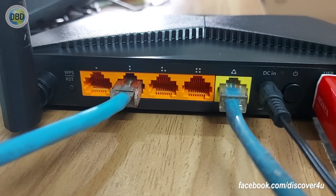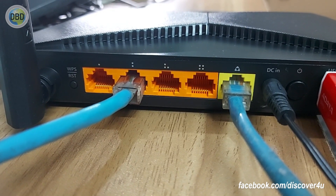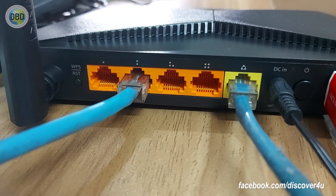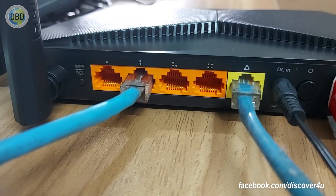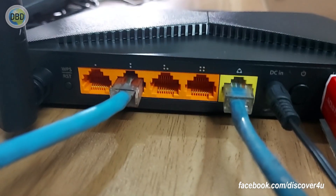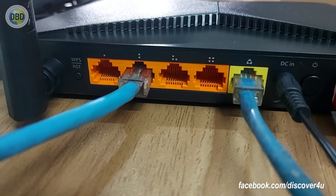So we will see the final setup of our smartphone, laptop, and device. We will see the signal all the time. We will also test with iPhone and Android phone.